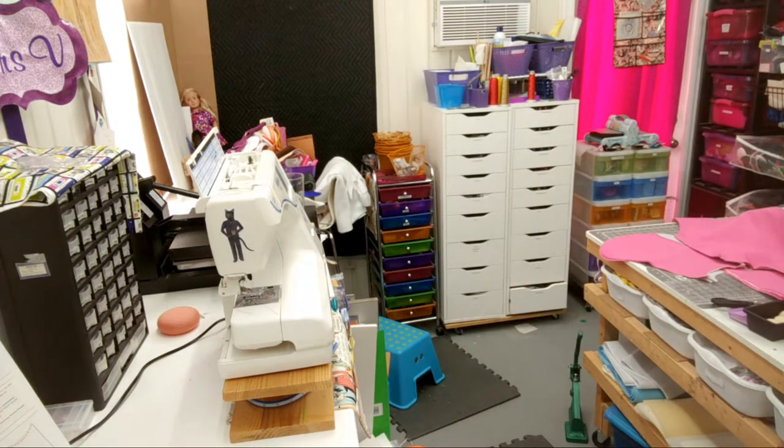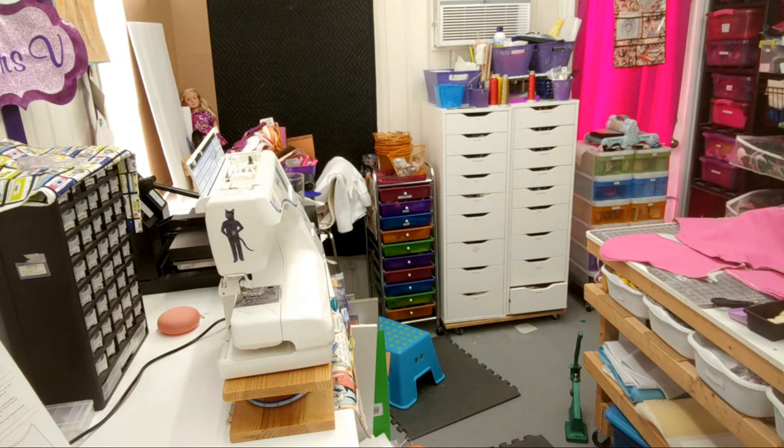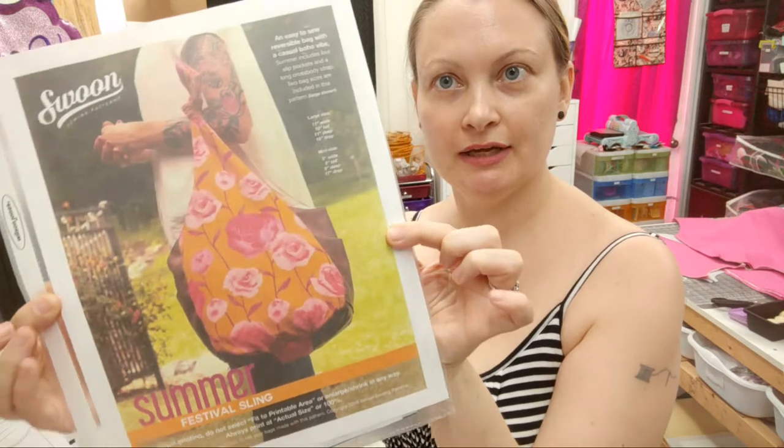Hey everybody! I'm doing another live sewing video. Let me refresh my screen so I can see if there are any comments and I can answer questions. Alright, so what I'm going to be doing today - here we go, now I can see the screen. We are going to be making this Swoon bag. It is called the Summer Festival Sling. It is a free pattern from swoonpatterns.com. You just download it, it's a PDF, and you can print it out and make your own bag.